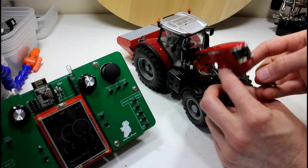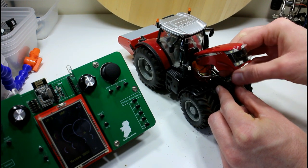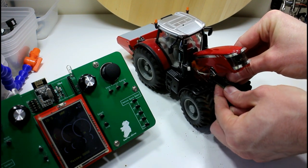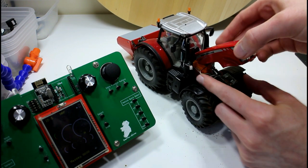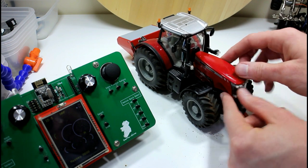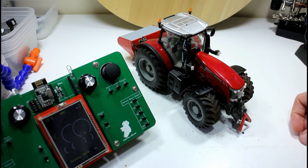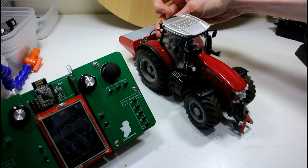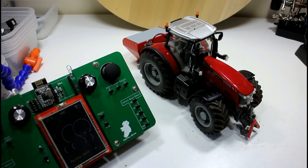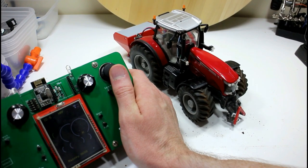Now that we have the boards all programmed, it's just a matter of installing it in the tractor. This one already has the motor driver board wired up, so we just push the 4.2 control board into the motor driver and that should be it. It's a bit tricky packing those wires in under the bonnet, but everything is in. Let's give it a little bit of power — and you can see the controller is receiving the signal, we have control: there's steering and drive.